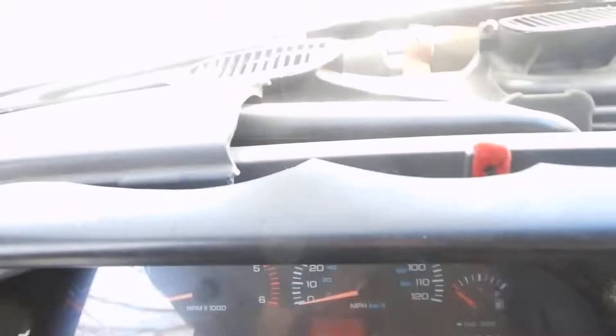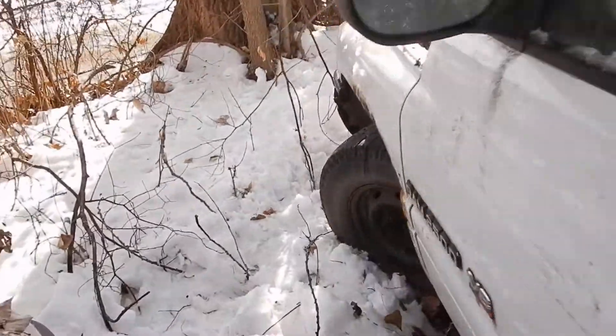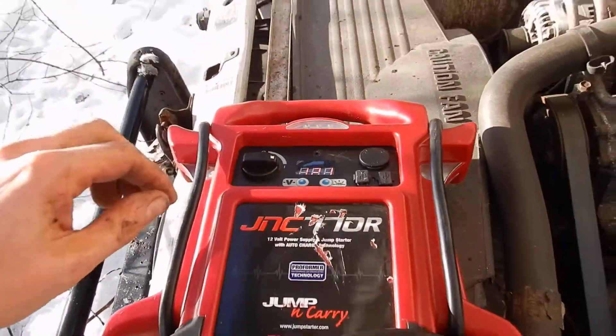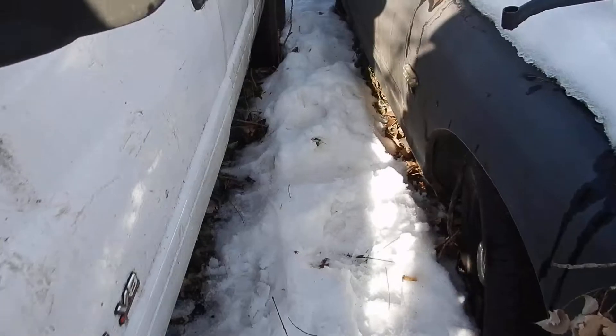Just as a test, without the jump pack on — surprisingly we're still getting a click. These are incredible batteries. Now we'll turn the jump pack on, but it actually dropped down below nine volts for a little bit.